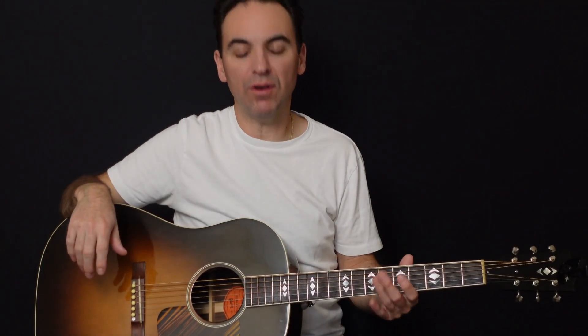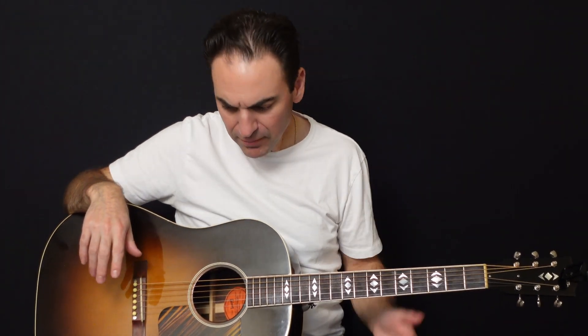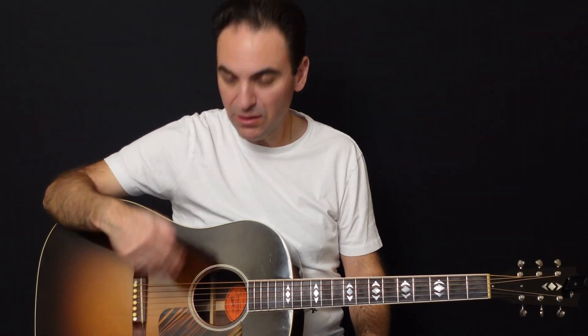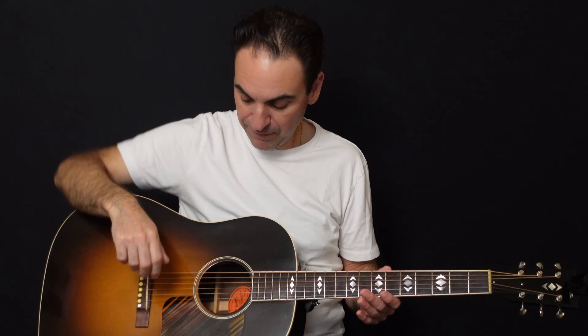How to tune your guitar, what the string names are, and so forth. We'll talk about the string names first. The first string is always known as the one closest to the floor — that's the high string — and then it works its way up to the low string, right to the sixth string.